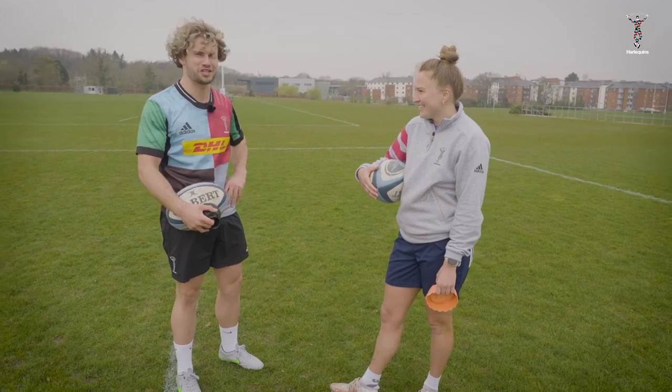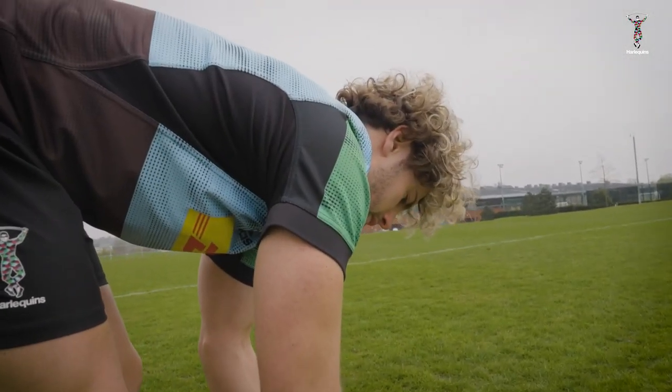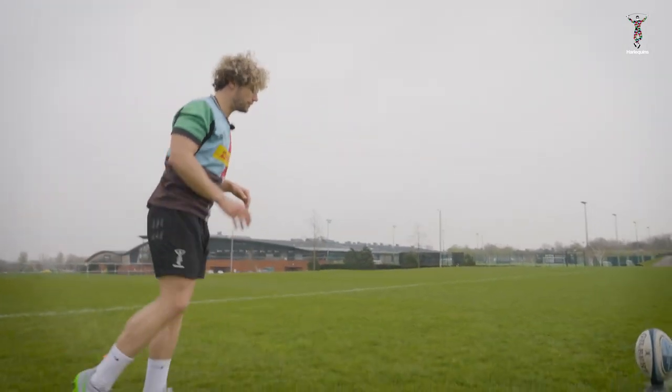Any tips for under pressure? Just got to block it out as best as possible. Once you're set, the ball's on the tee — take your step back, take a look at your target, then focus on the ball and that's it. Just keep your eyes on that ball after that.